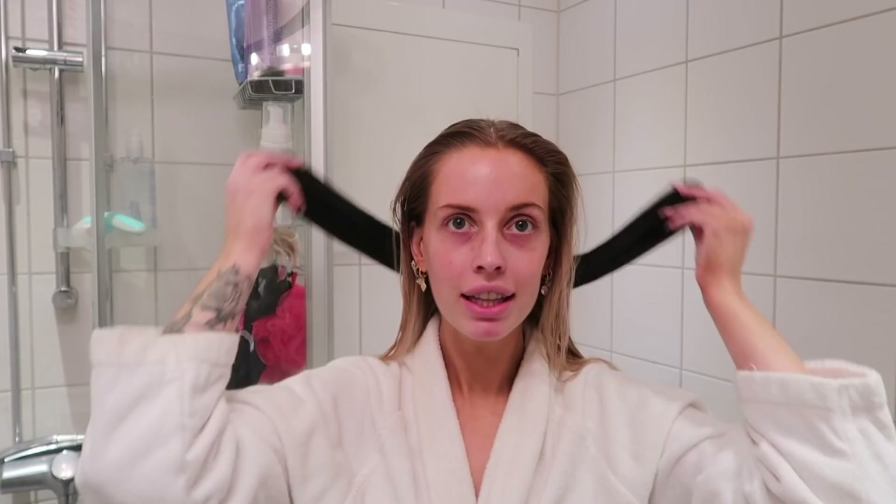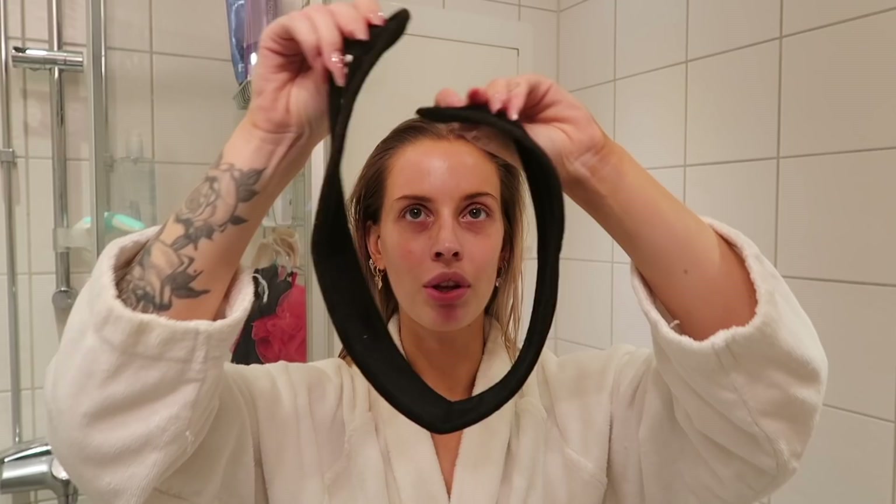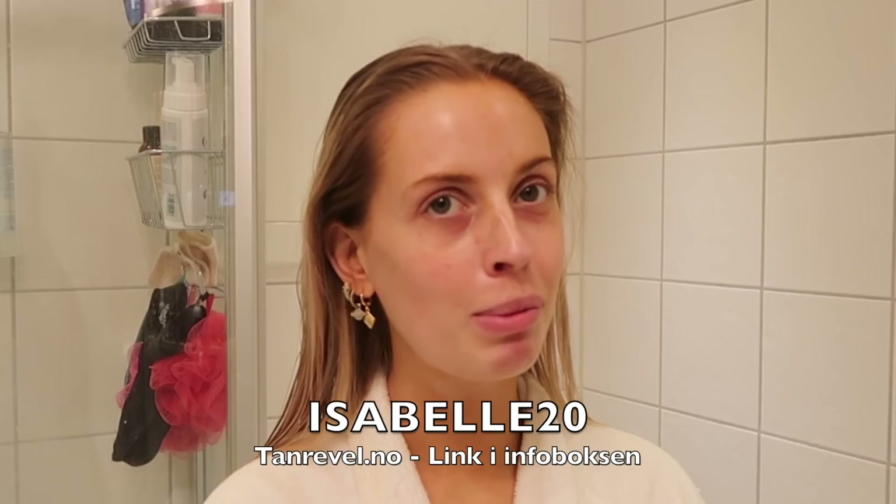Jeg pleier også å bruke den på brystet mitt. Dere ser allerede nå at jeg har fått en sånn glød i ansiktet. Tan Revel har også en sånn her på nettsiden – rundt håret ditt – slik at du slipper å få selvbruning i håret. Amazing! Jeg pleier også å bruke den her når jeg sminker meg. Da skal jeg hoppe i senga, og så skal jeg selvfølgelig vise dere resultatet i morgen. Husk å bruke kode Isabel20 hvis du skal bestille Tan Revel, så får du det billigere enn det det egentlig koster.